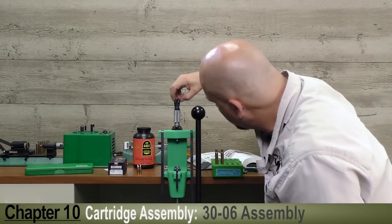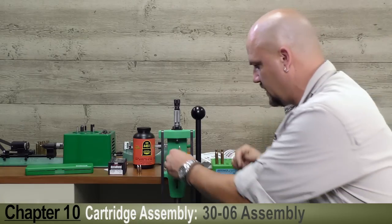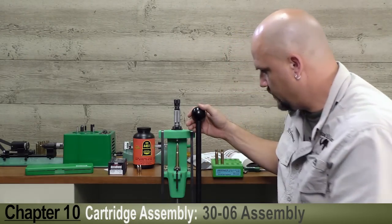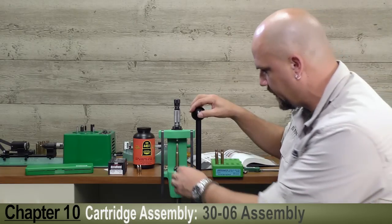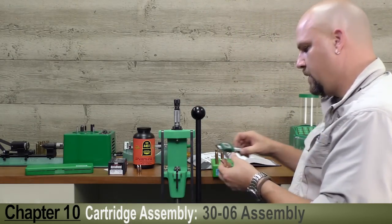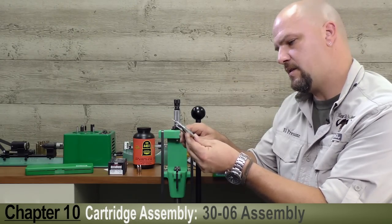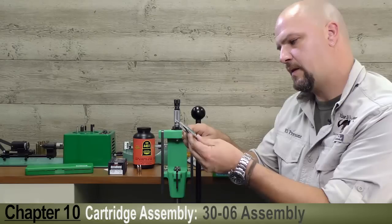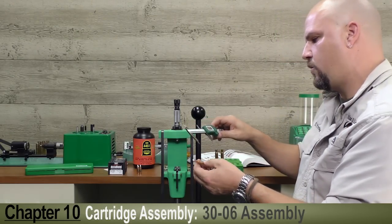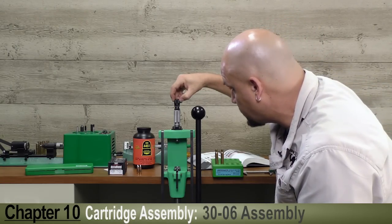Let's bring that down exactly to the zero mark precisely and see if that worked. We'll push that bullet a little bit deeper in the case and with the calipers again we'll check our overall case length — 3.343, so we need to make another minor adjustment of three thousandths.